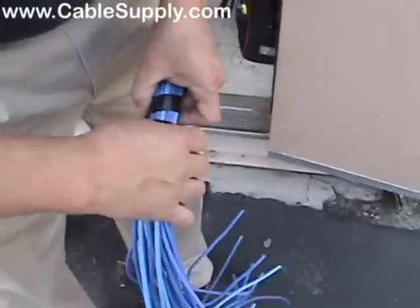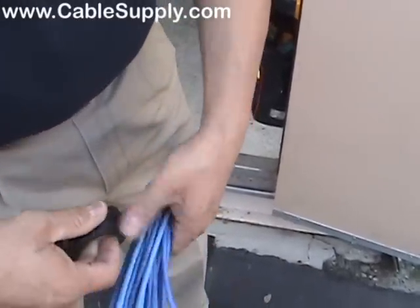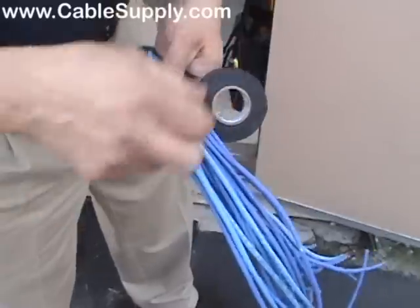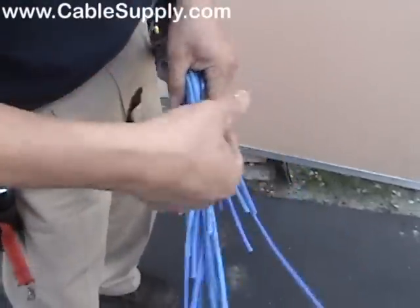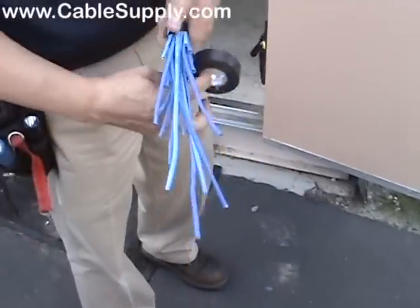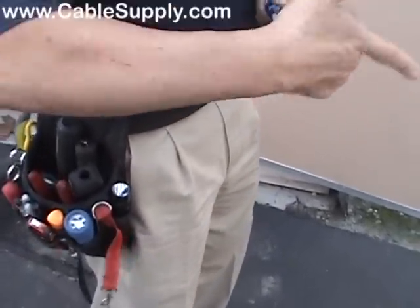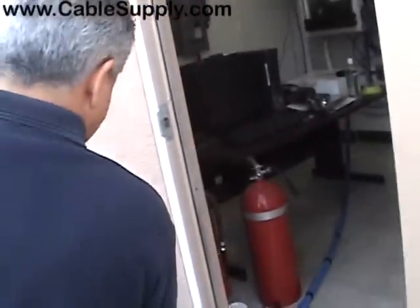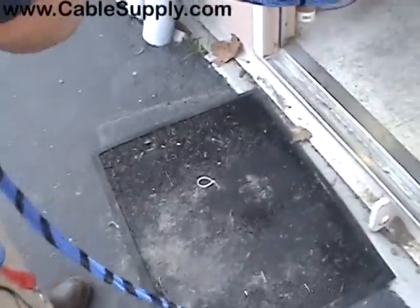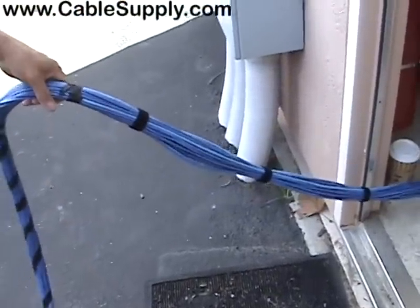Now what we're doing here is, if you tape the end like this with your tape, it's easier to fish it through the holes, D-rings, and the cable management. So you take it all the way to the end — nothing is sticking out, the cables aren't going to get caught on anything. Now you have a nice little tail. Nothing is sticking out, and that is a lot easier to route through your D-rings and the rest of your cable management.